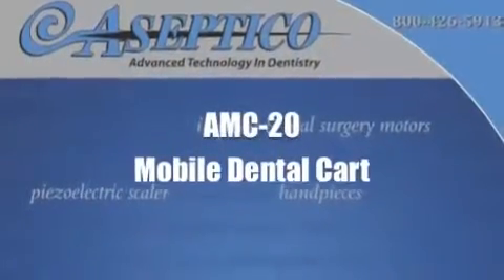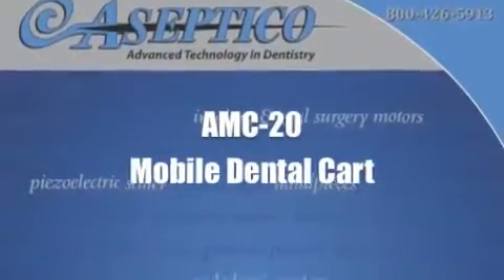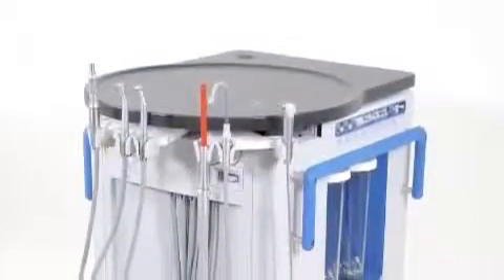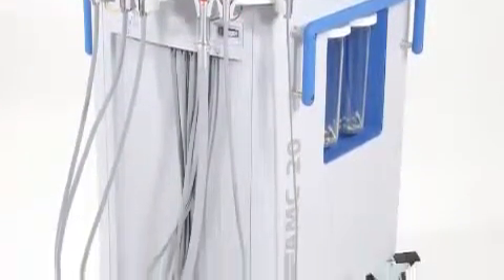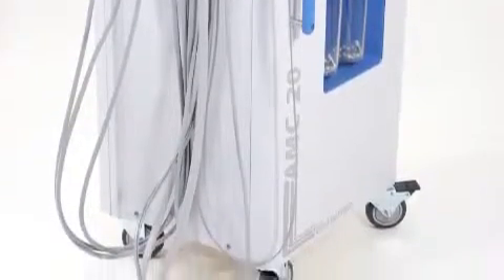The AMC20 Mobile Dental Cart from Asseptico — your no-plumbing operatory solution — featuring automatic handpiece connections, assistance instrumentation, water supply, internal air compressor, and powerful vacuum system.